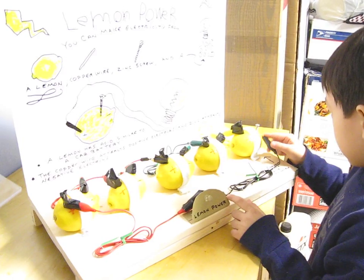Let's see. Look — we created a battery. Amazing.